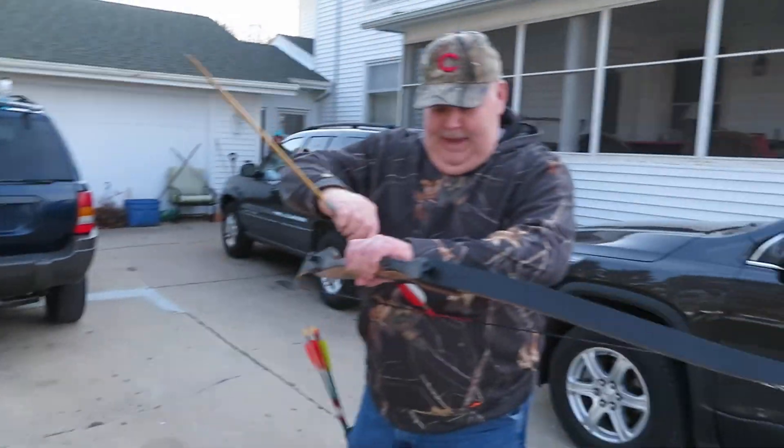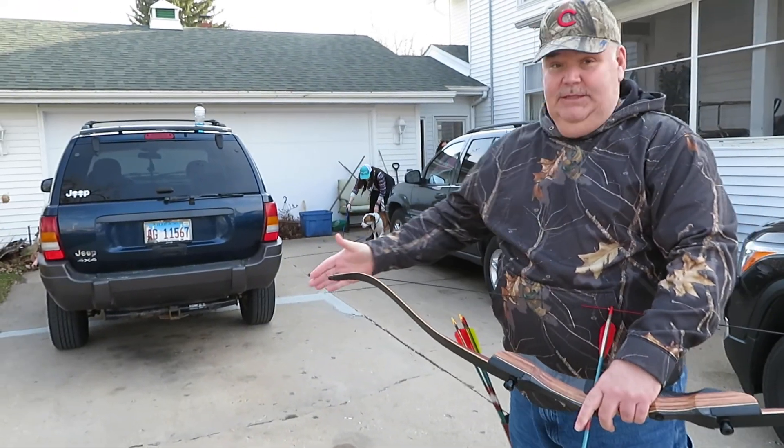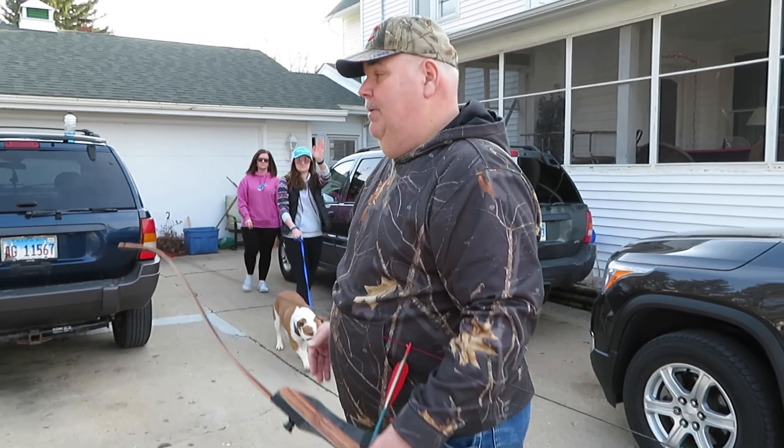This is a 40-pound bow, so you can hunt with this bow. The limbs are a little bit long for hunting, but you can use this bow to hunt. It is a 40-pound bow.